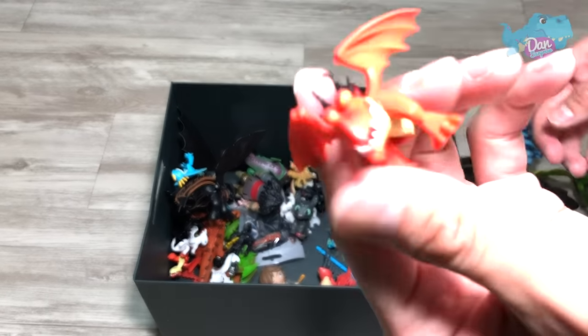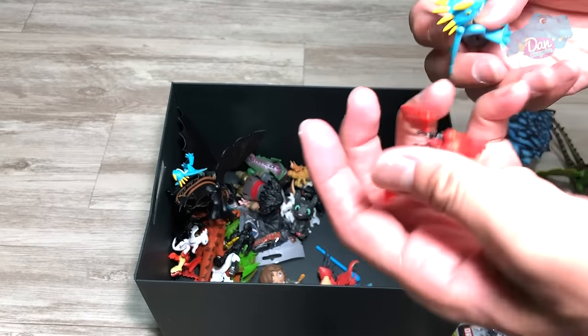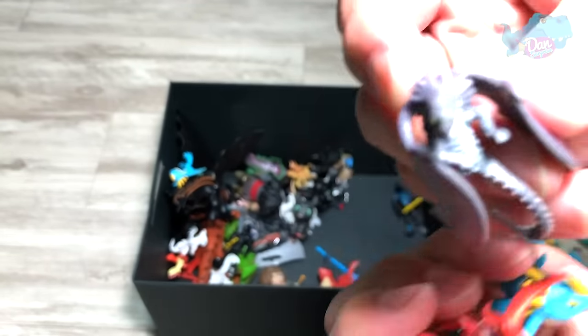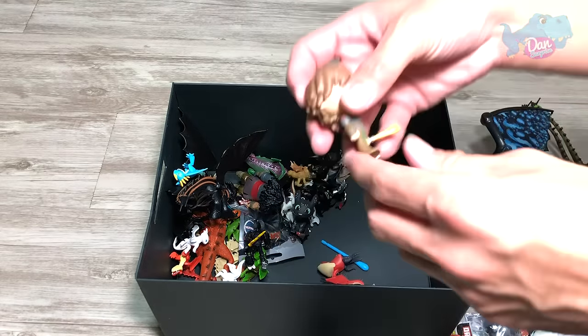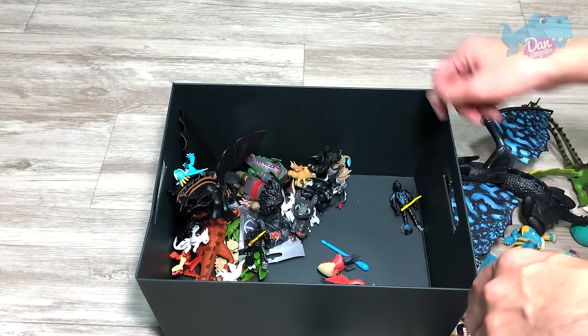We have some minifigures — Hookfang. These are the new figures, and Stormfly. They definitely look cuter. And this is the old Skrill. This is actually a Funko Mystery Mini of Hiccup. Not a huge fan of Funko figures, to be honest.